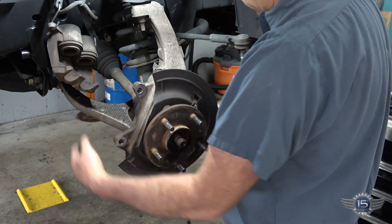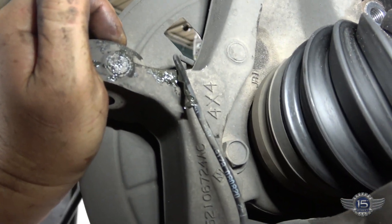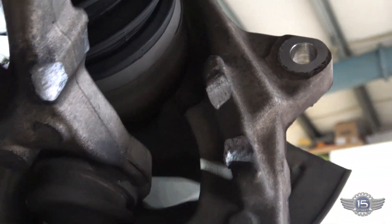There are three bolts coming in from the back here. Let me grab the camera and show you a view back there. You can see one bolt there, one up there, and one in the back over here. We'll zing those off and then we can pull that hub out of there.